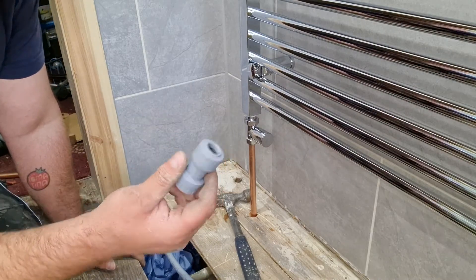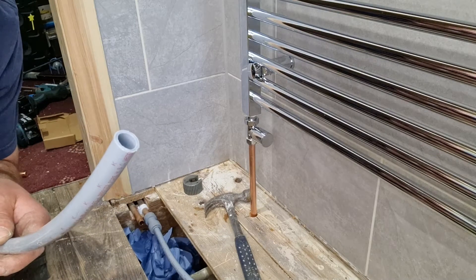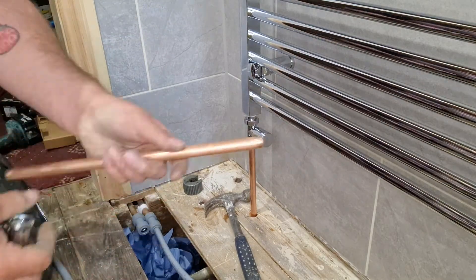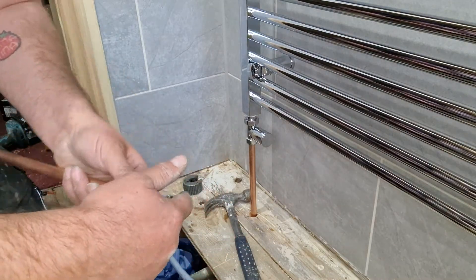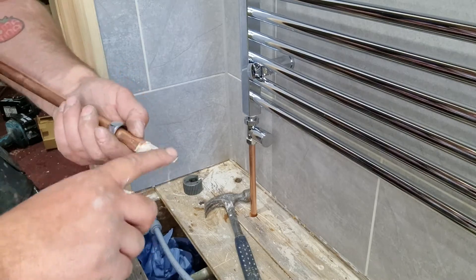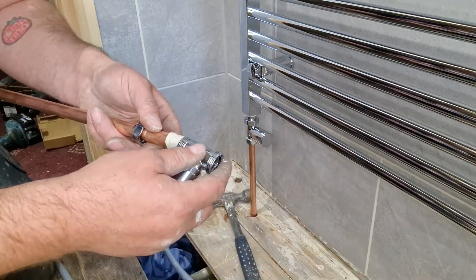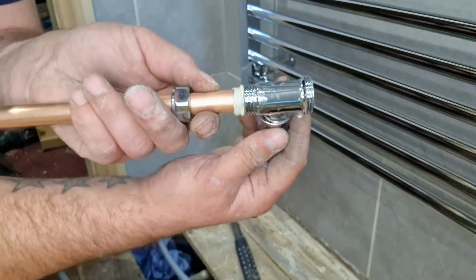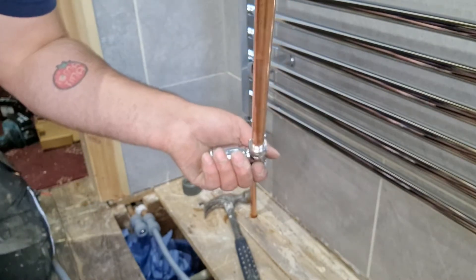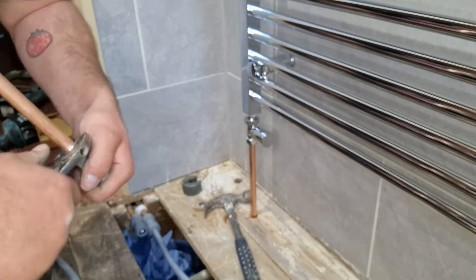So again, HEP socket. If you're putting HEP fittings onto copper, you won't need the insert — you only need the insert into the end of the copper. HEP socket, push it on like so. Put your next bit of pipe, your next valve — literally repeat the process. Some paste. Get your valve back. You can see how it squirts out. Once you nip it all together, once the olive squashes to the pipe, it will create a really good seal. Just nip it up, don't have to be mega tight, just as tight as you can get it by hand.